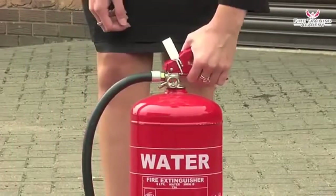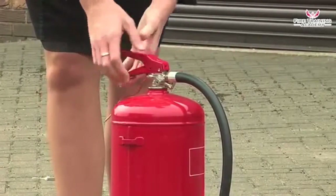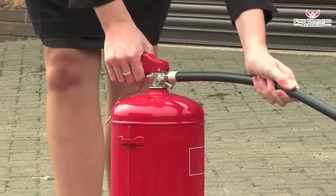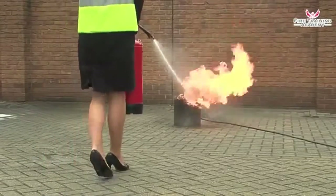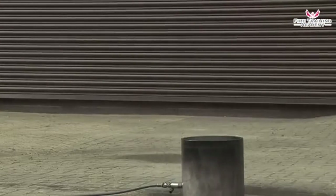To use a water extinguisher, pull the safety tag to break the seal. Pull out the safety pin and hold the handle and the discharge hose. Test the extinguisher to check if it works. Then direct it at the base of the flames and keep it moving across the area of the fire until all the flames are out.